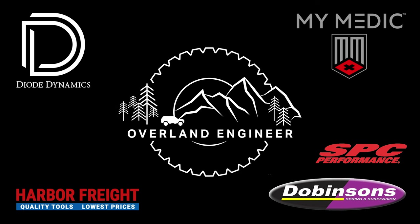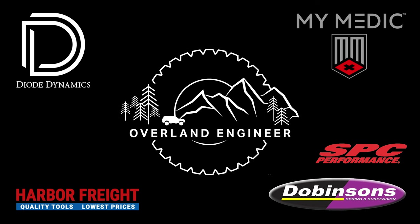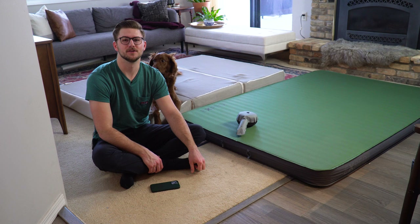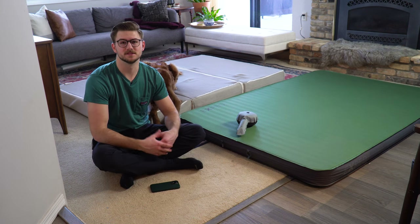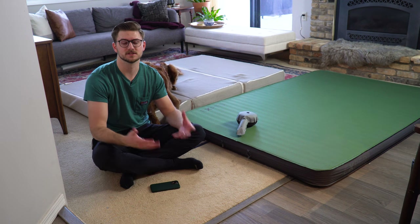Special thanks to the channel's long-term partners. Hey everyone, welcome back to the channel. If you're new here, my name is Zach. Here we talk about overlanding gear, builds, DIY projects, and all sorts of things related to building out your vehicle for off-roading.